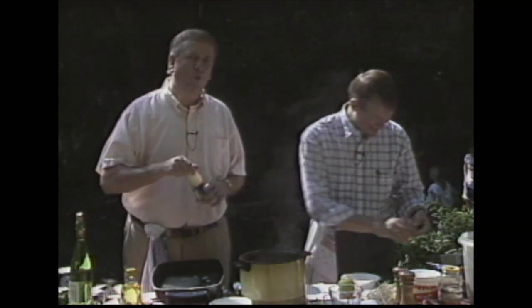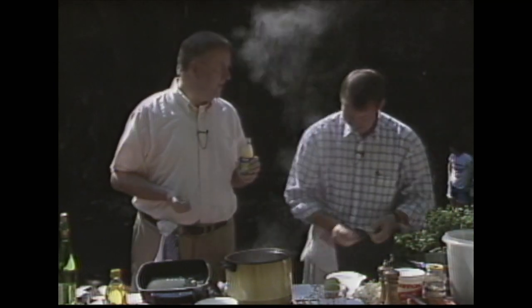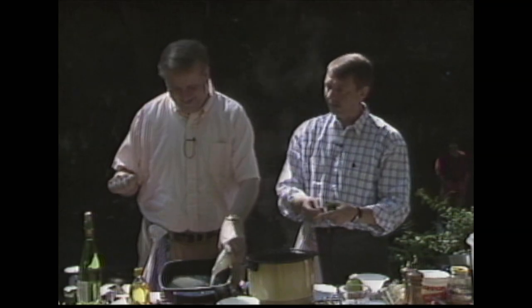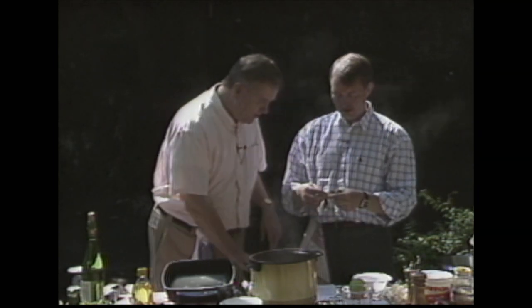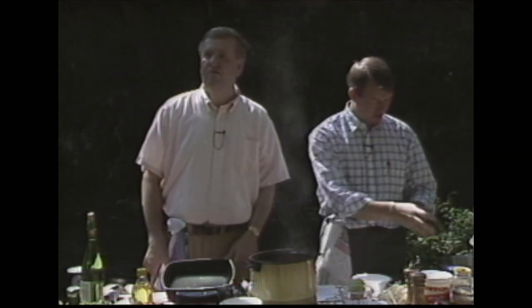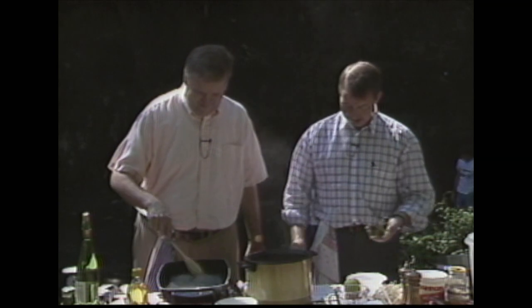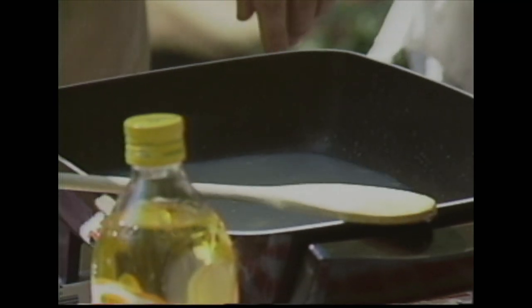We've got one bottle of clam juice — they sweated the juice out of these clams and bottled it. You want to know something interesting, ladies and gentlemen? This is truly one of the prettiest days we have had in this state for months. It has rained so much in Virginia in the last three months. You know why we're having such good weather? Because we live such virtuous lives, you and I. Oh, by the very very best. All right, now I've got to have some parsley here. I bought this at the grocery store and got home — you had the right kind of parsley growing in your yard.